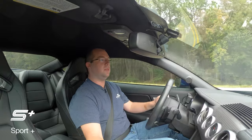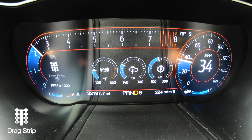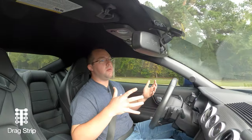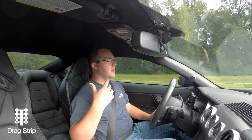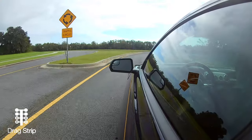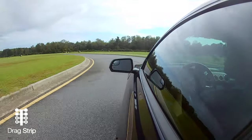Now the last one we're going to talk about is drag mode. I'll be honest, in this car I really don't have much business talking about drag mode — don't really take it to the drag strip that much, but it's fun. Keep in mind this car is a completely stock tune. If you get a tune from Steeda, Lund Racing, or SCT, some of these shift points will change — how the car behaves in these driving modes can change because tuners have the ability to modify how the car behaves in drag mode, normal mode, sport mode, or what have you.